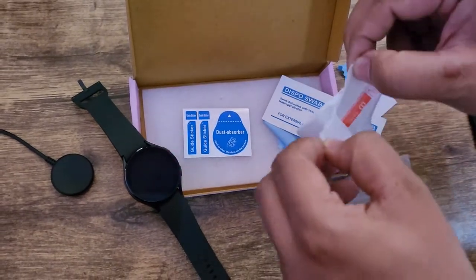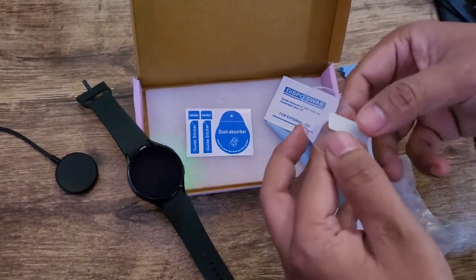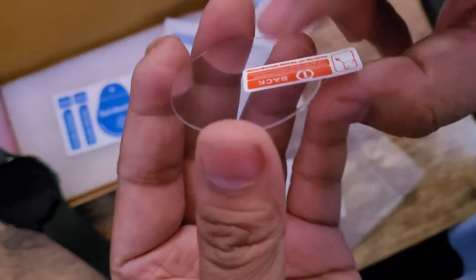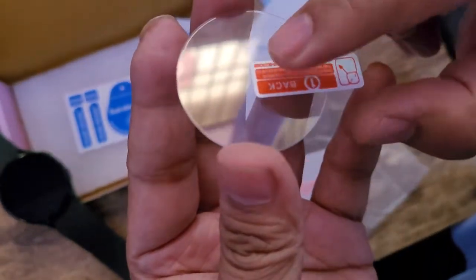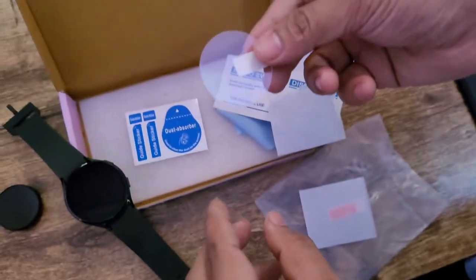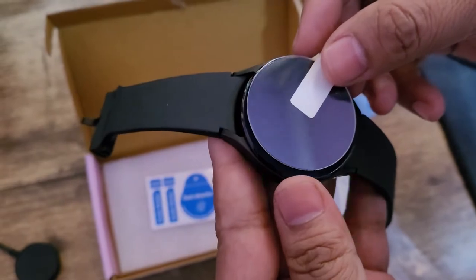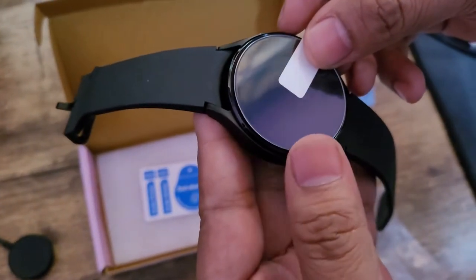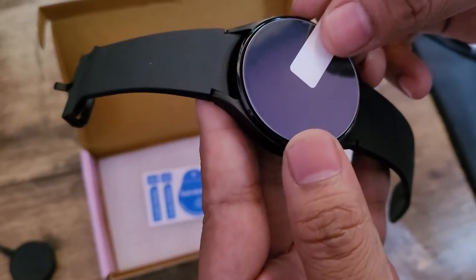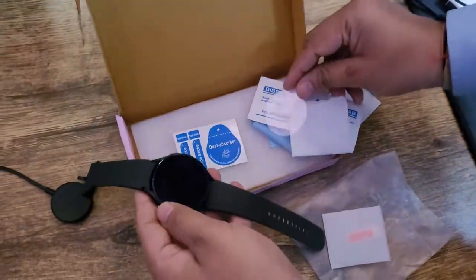Let me tear this open. Here we go — this is the back panel, which means we need to apply the glass from this direction. This will be the top and this will be the bottom. Let me just place this glass on top of my watch — I can see it is covering almost the entire body. You may find other glasses that do not cover the entire watch face.